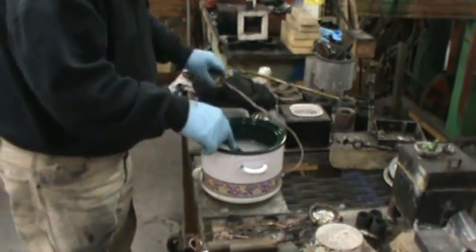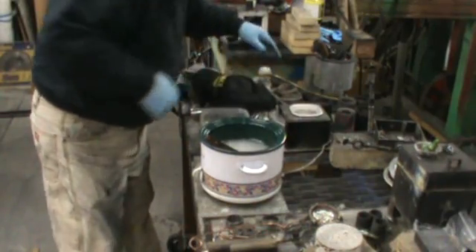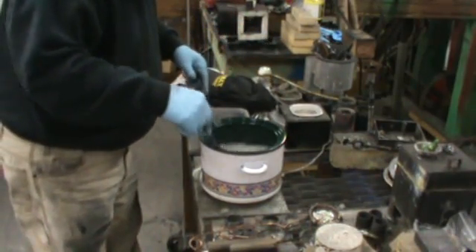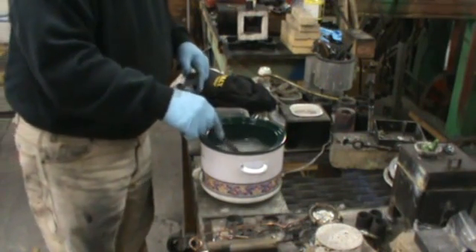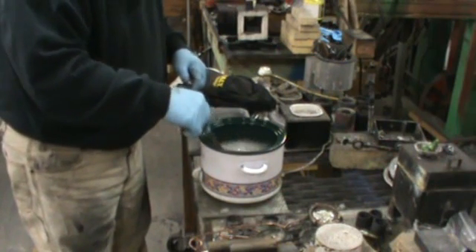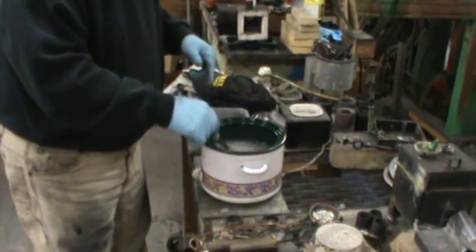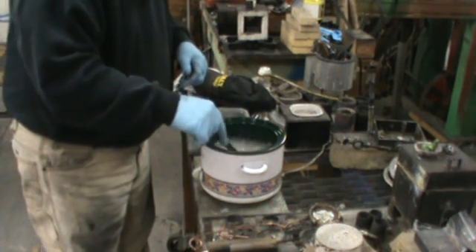That's going to start bringing the temperature of the pickle up to 140 degrees, 135. The thing you want to remember — don't get the pickle too hot, because then you're going to make it evaporate. This pickle I just dumped out, I made in June, and until I contaminated it, it was working just fine.